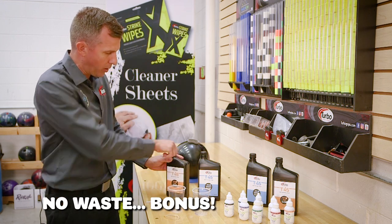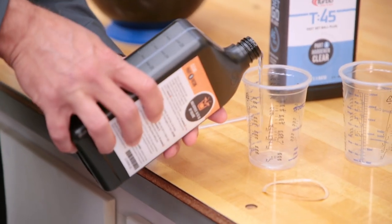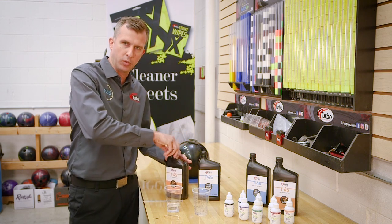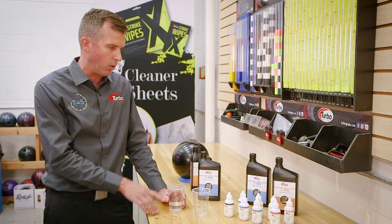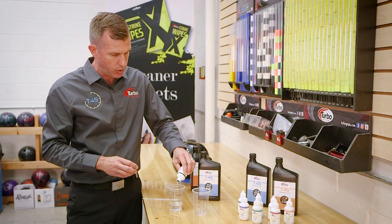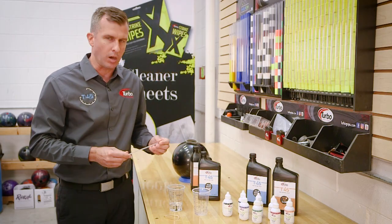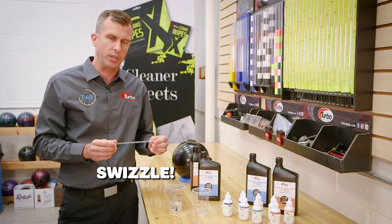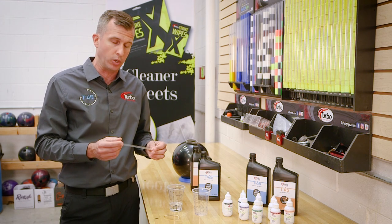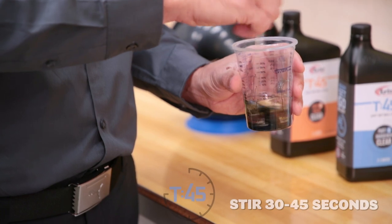First, you're going to take your Part B, which is your resin. Open up the handy motor oil-style bottle and pour it into the clear cup. Close that back up so we don't have any spillage. With Part B is where you're going to add color. We have a black ball here, so we're going to take our black dye and add two or three drops into our resin. Next, you're going to take our new swizzle stick — we use a clear plastic stir stick because wood has moisture, and that creates bubbles when the plug cures. I'm going to give it a stir for about 30 to 45 seconds.